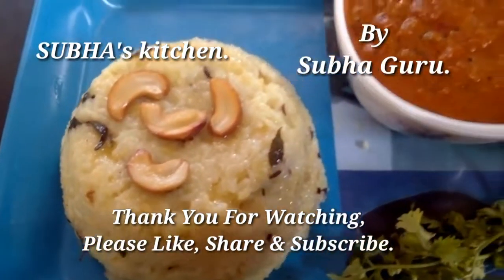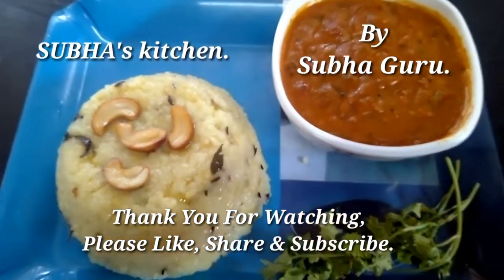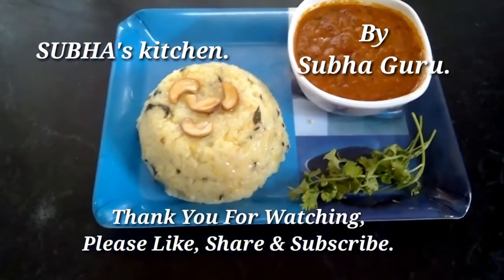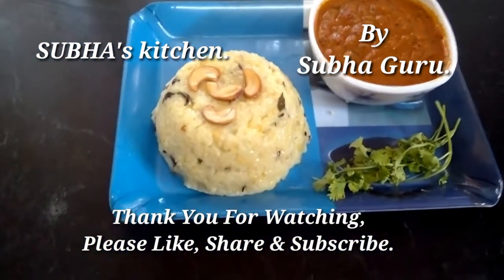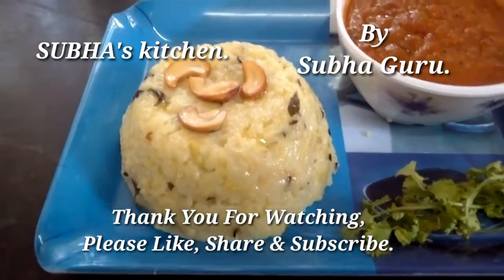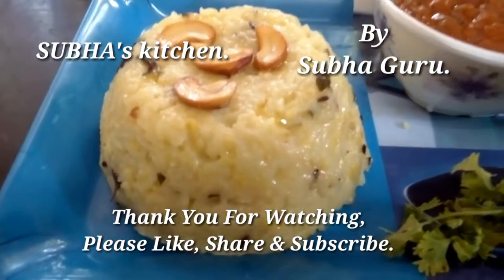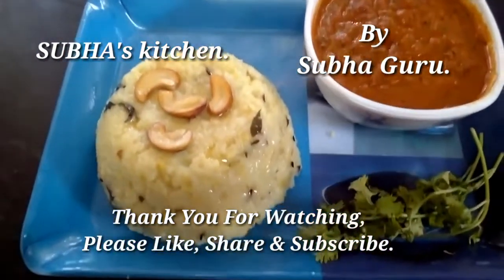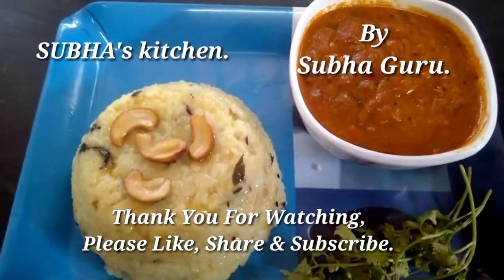Let's try it. You can eat it with Thakali Goji. It's great to eat it warm — it's looking very good. You can use this Thakali Kooji combination with sambar chutney.